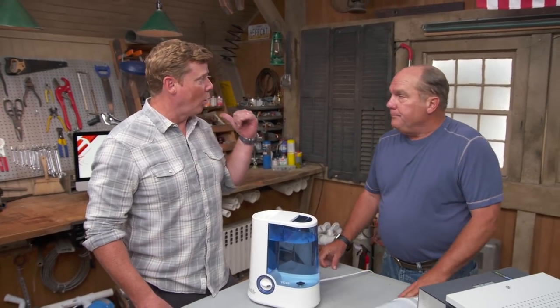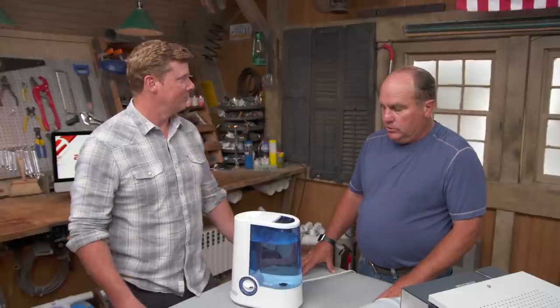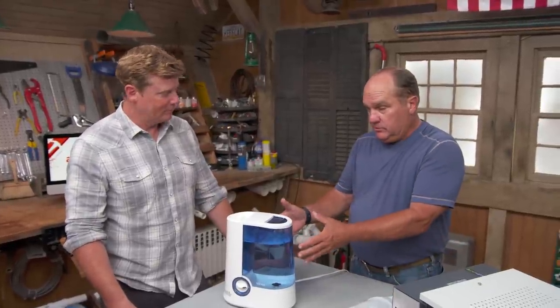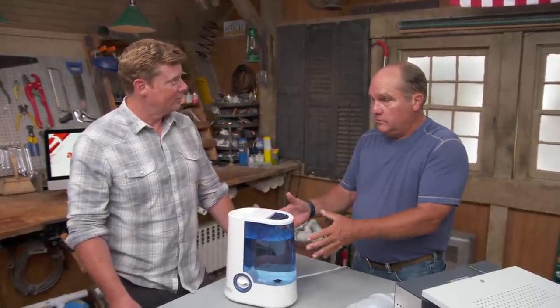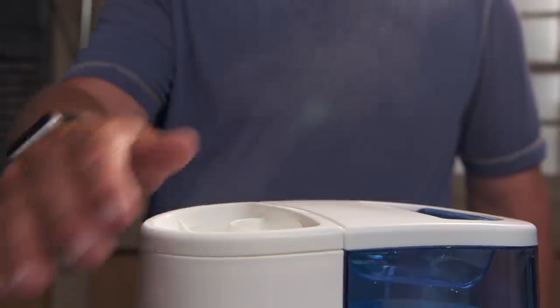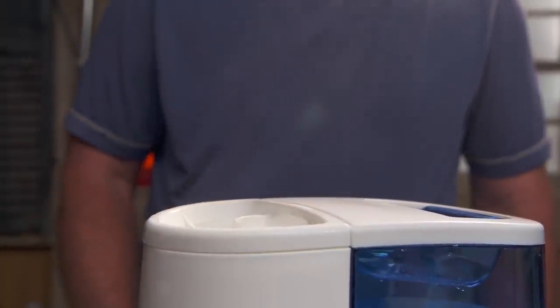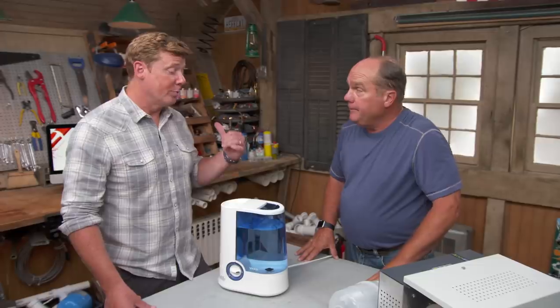Back in the studio, the hosts discuss why a portable room humidifier isn't adequate for a whole house. A room humidifier covers only one room, requires constant refilling as the water level drops, and you'd need too many of them — with constant maintenance — to treat an entire house. In a place as dry as high-altitude Park City, a whole-house solution is necessary.